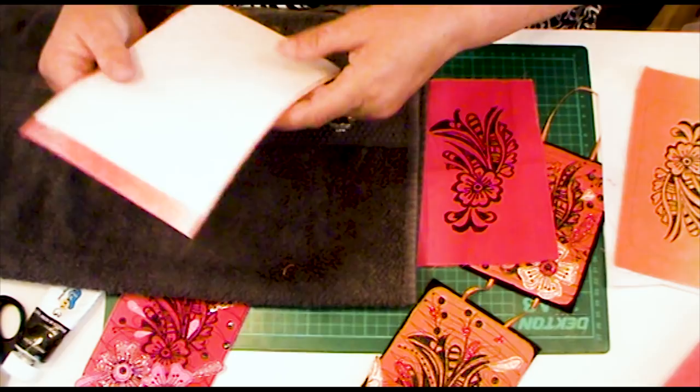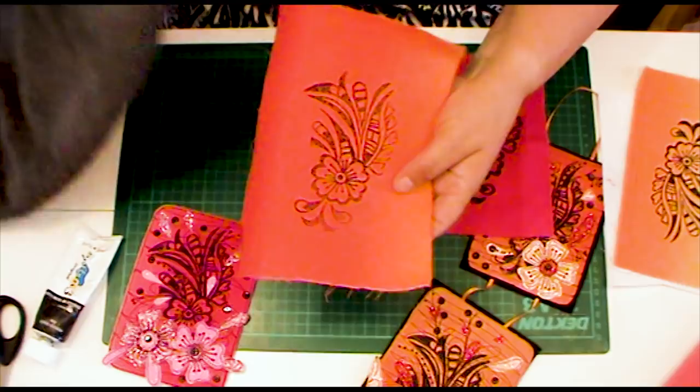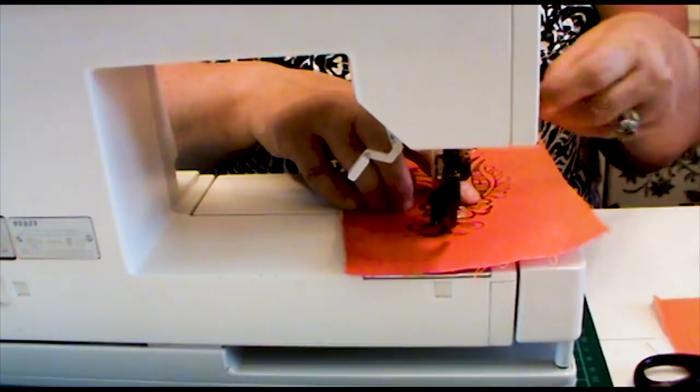There we go — it's stable on the back, this will all get neatened up later on, and we're ready to sew. We're now going to sew around our block print with the black thread. I've set my machine up for free motion.